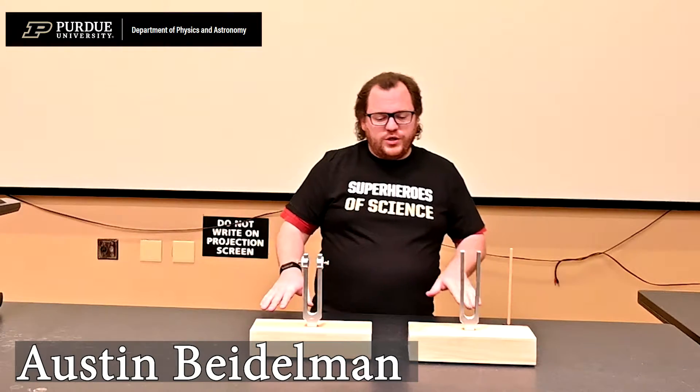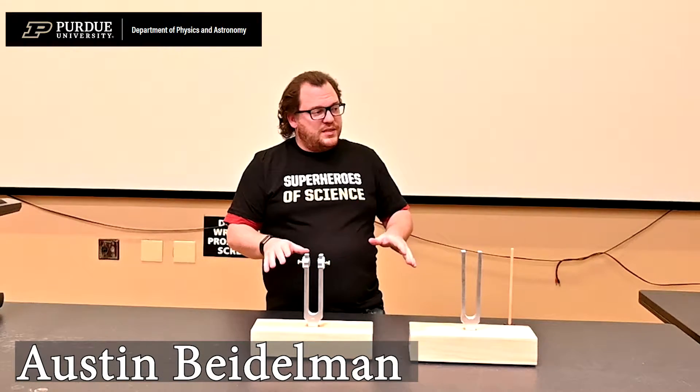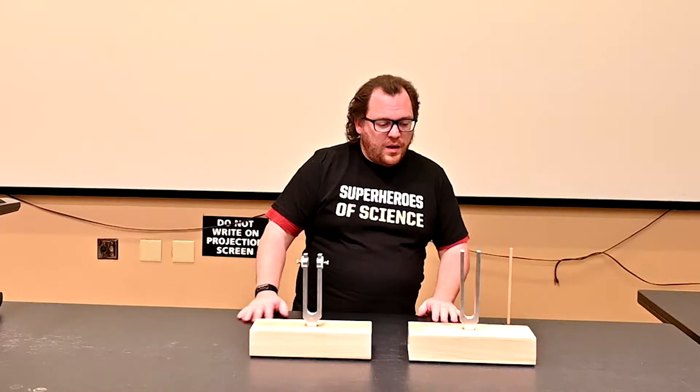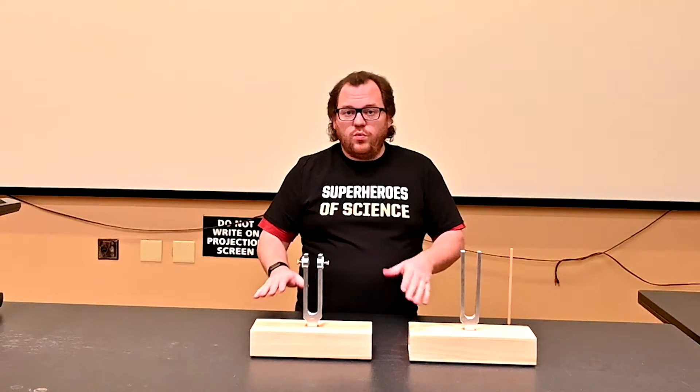This is a demonstration about resonance of vibrations and what we call beat frequency. I'll demonstrate resonance first.